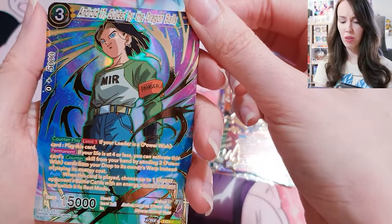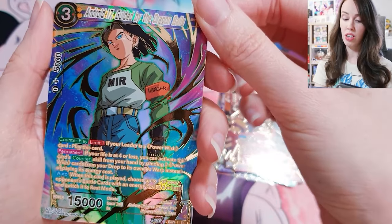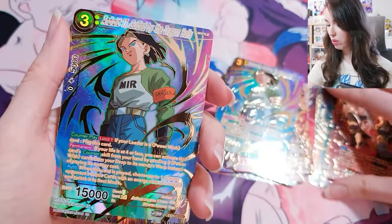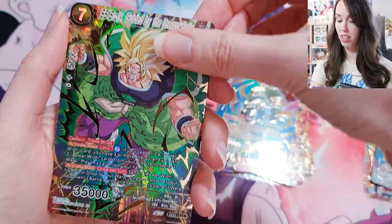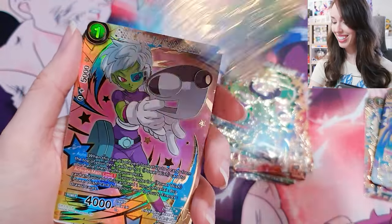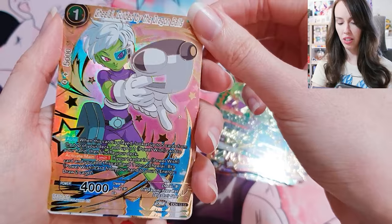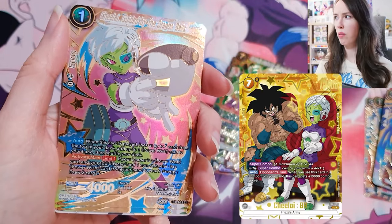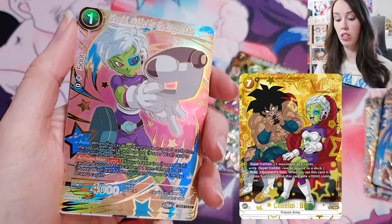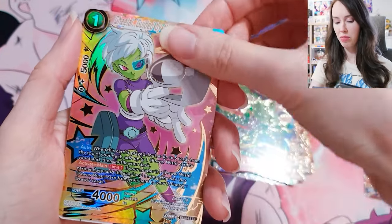I remember seeing this one — it was beautiful with the rainbow and everything. Android 17, Guided by the Dragon Balls — beautiful. SS Broly, also Guided by the Dragon Balls — that's mad. That actually looks a lot like the reprint alt art from Raging Roar, which I actually did pull as well, just with the stars and everything. Yeah, reminds me a lot of that.